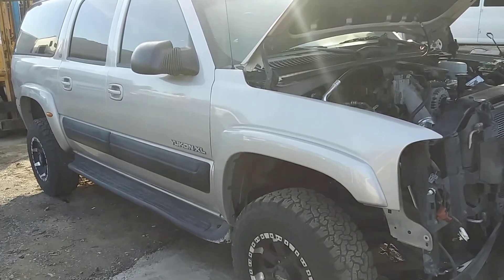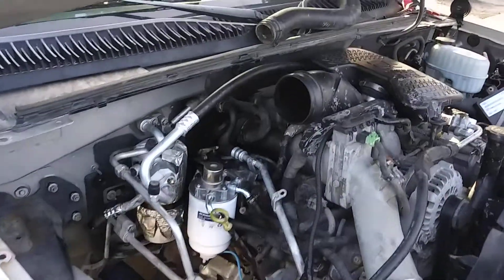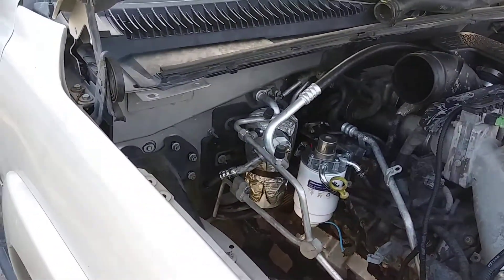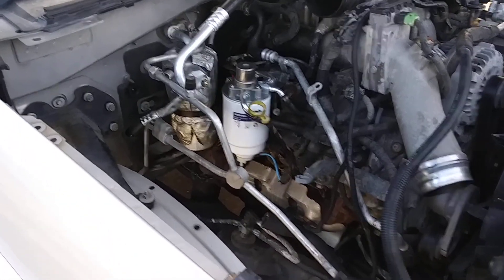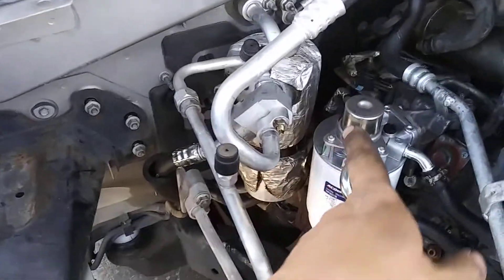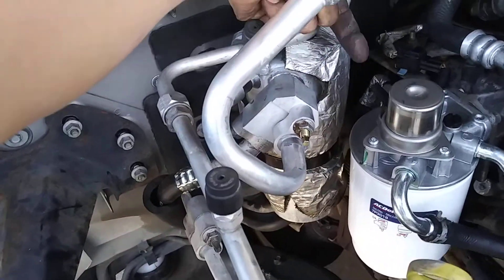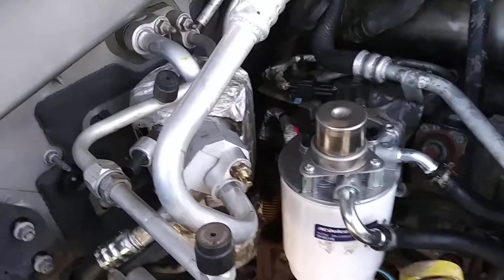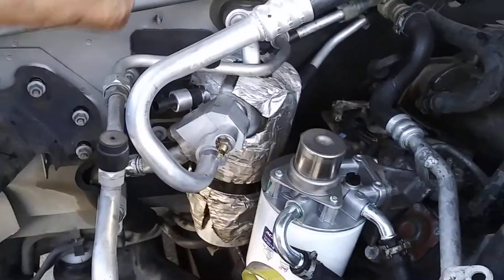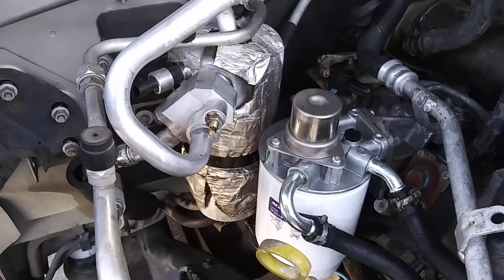This is a 2004 Suburban with a 2006 LBZ Duramax installed in it. Today I wanted to show you how to modify the air conditioning system. The problem with the Suburban's original dryer is it sits right here and the outlet of it points straight to the fuel filter, so you can't really use it with the Duramax.